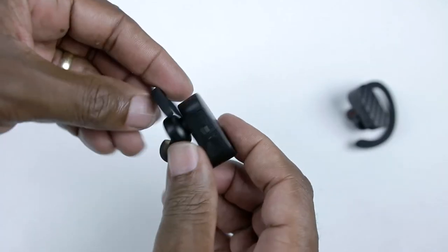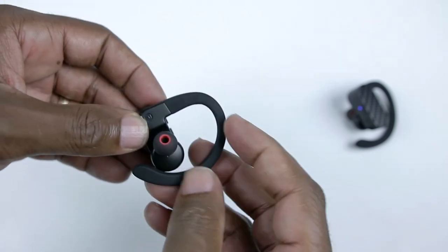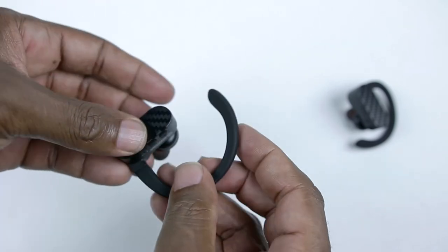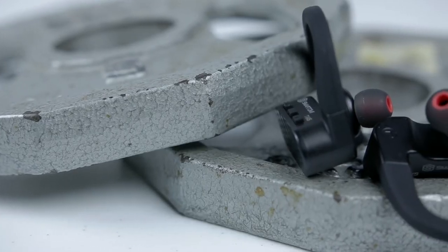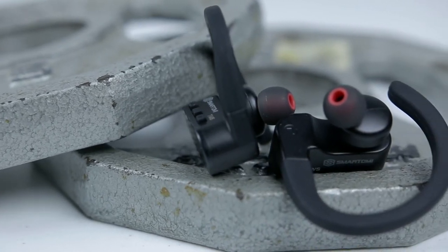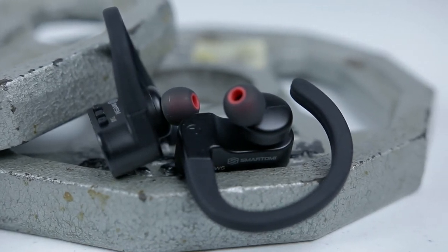What I do know is that these earbuds are very comfortable. Over the last year, the earhook style earbuds have really grown on me — they do a really good job of stabilizing the earbuds to your ear, and these SmartOMI G's don't disappoint in that area either. I also like the fact that these are sweat proof, so if you want to use them while working out in the gym or even out in the yard, you have that sweat protection in place and won't have to worry about these being damaged or sliding out of your ears.